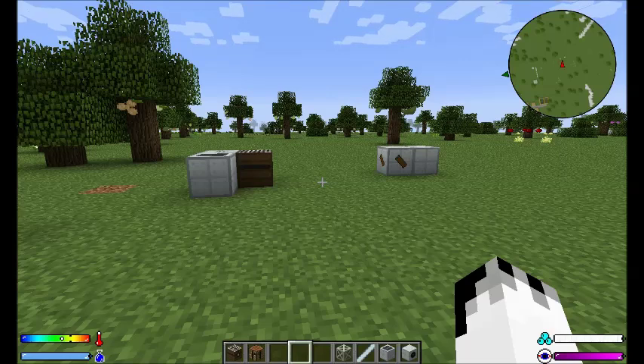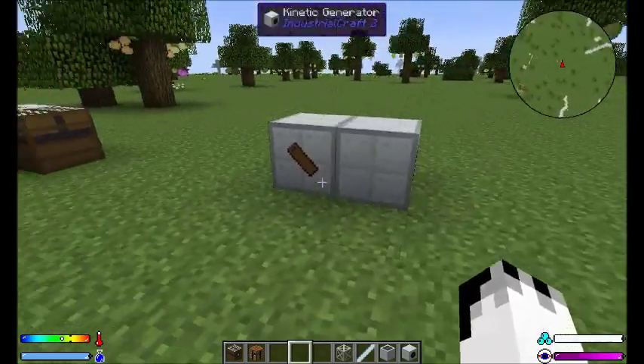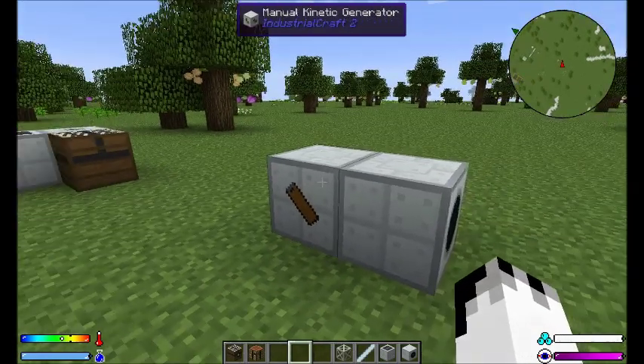One has got partial functionality, the other one appears to be fully functional. So let's do the fully functional one first. This is the manual kinetic generator. Now, this is made with a machine block — just a normal machine block — and a lever.